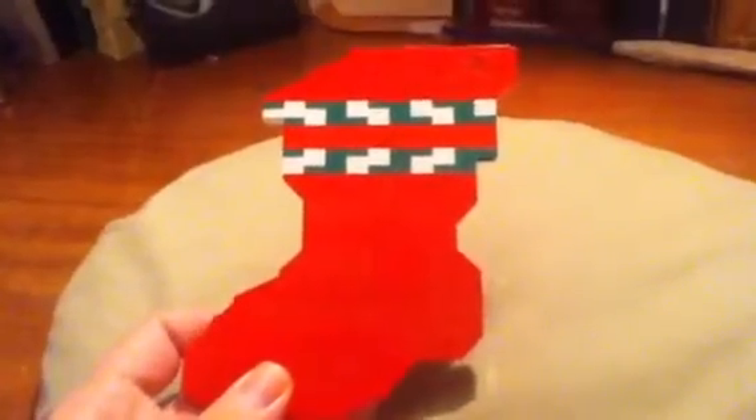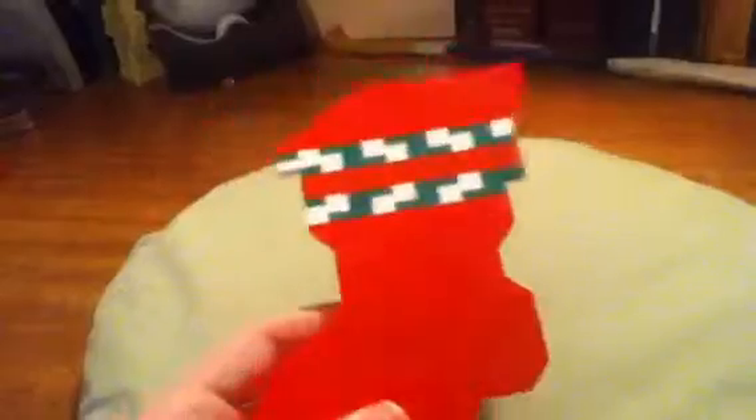This is the LEGO Christmas Stocking — a very nice, simple build. It's completely flat, which is pretty nice, so it can hang over a fireplace if you'd like. I like it very much.